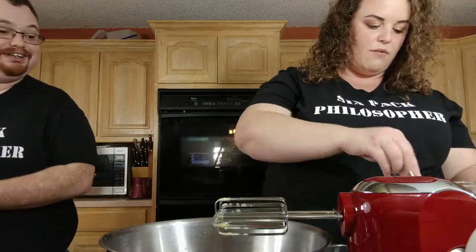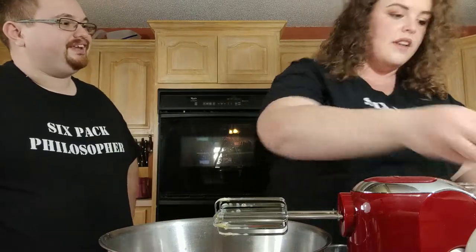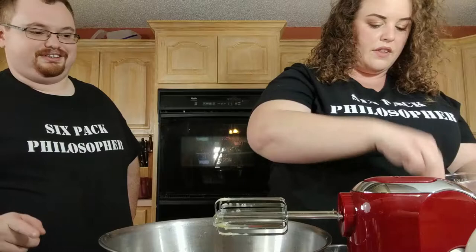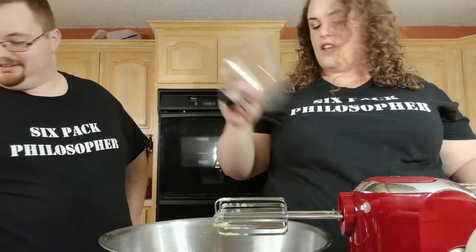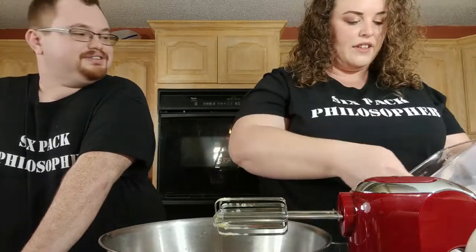The recipe calls for six ounces of sugar, so we need twelve ounces for our double recipe. That's a cup and a half — eight ounces per cup, so one and a half cups.